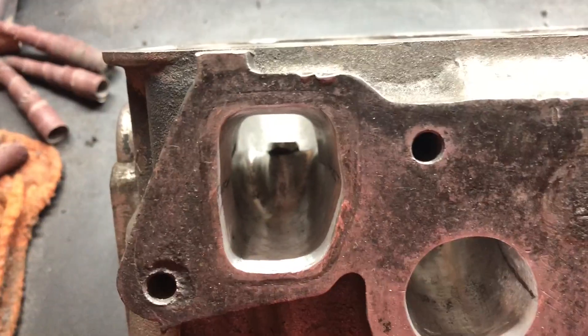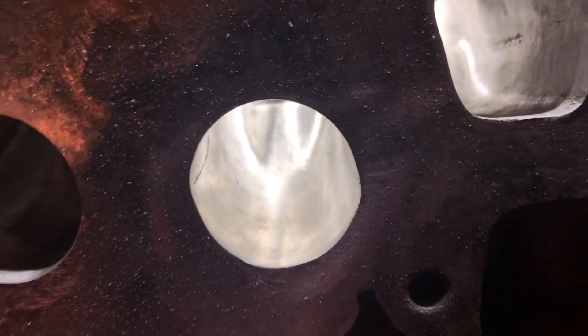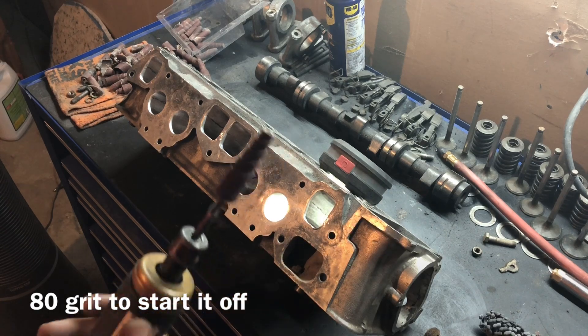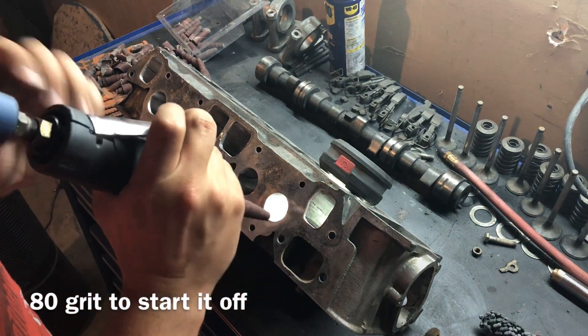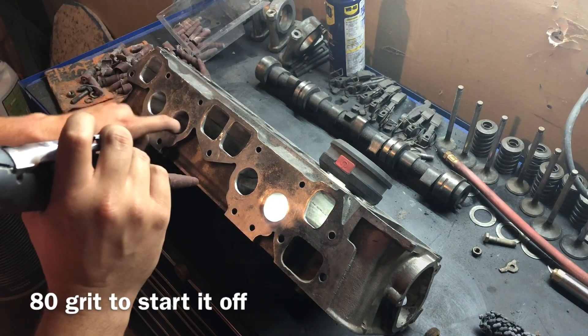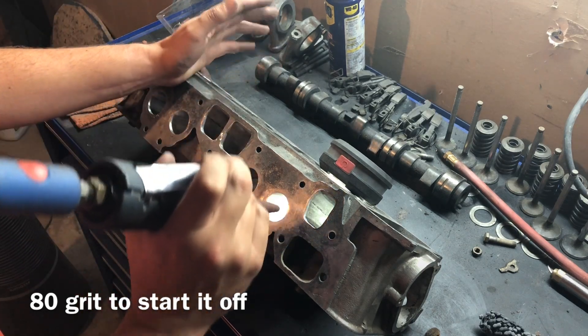As you can see I've already done a little bit of work here across all these, but I realized when I went to start polishing them, right here you can kind of see some roughness towards the middle. So I'm gonna go and start all over for you guys so you can see all the steps. We'll start with the 80 grit on our tool and just go to town. I'm not trying to make the ports larger or port match them — just taking the roughness out so they should all be as close to factory.